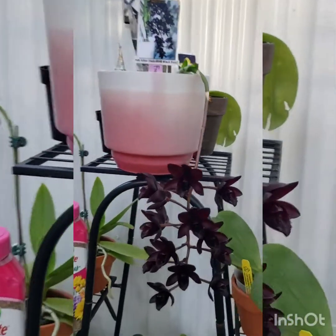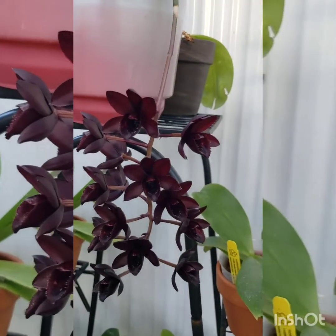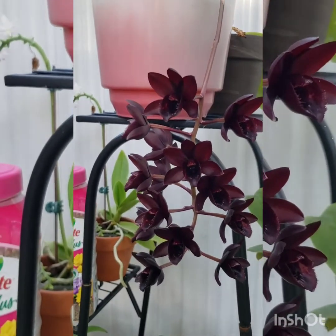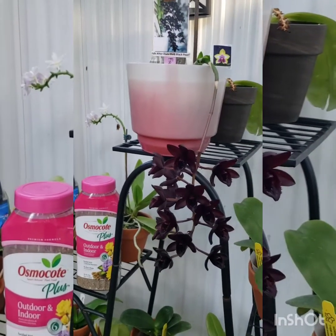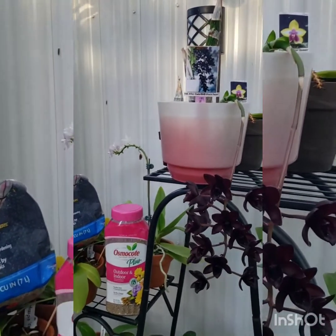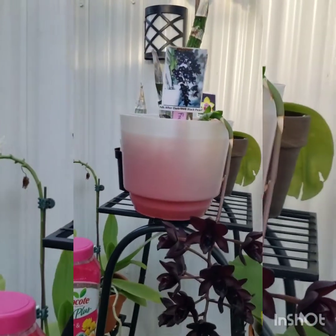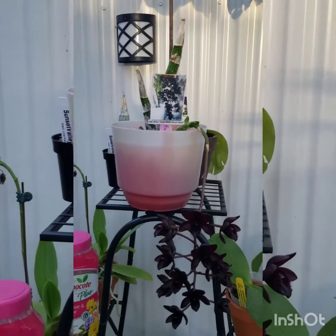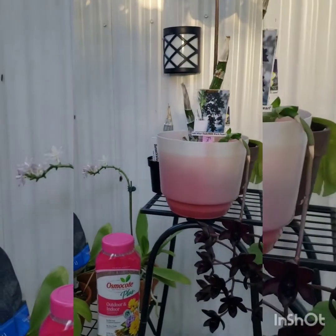Soon after I got her, she started producing a new growth, and that is when you repot these plants — once every year. I had to cut off all the dead roots from its previous growth, of course using a sterilized pair of scissors. During dormancy most of the old roots die, which is why it is okay to cut them — you're going to rely on the ones the new growth will put out later. I used a plastic pot and added medium-sized bark mixed with sphagnum moss. I think I over-potted it, but like I said, I was a beginner.